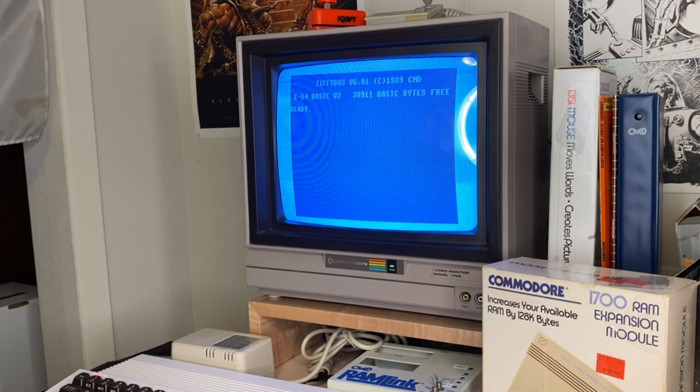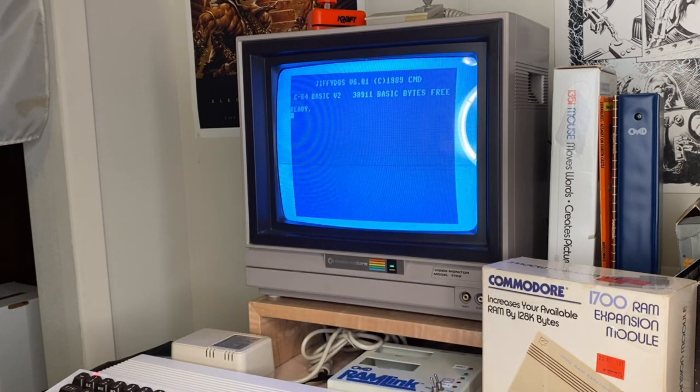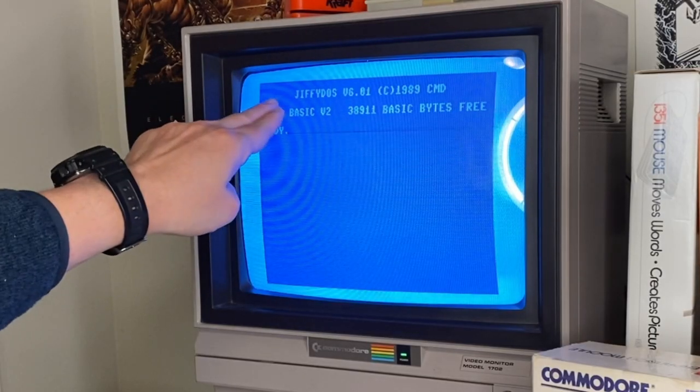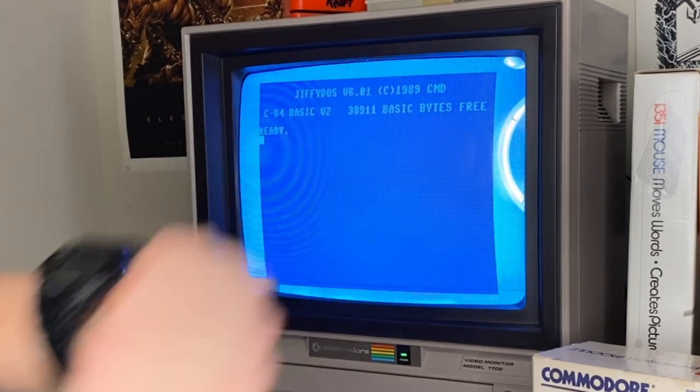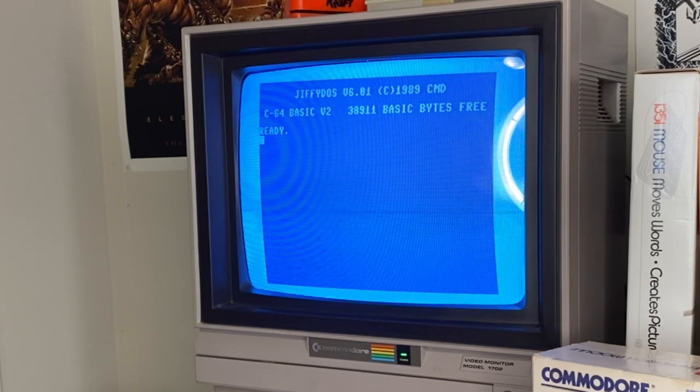So if you're a Jiffy DOS fan — and I know there are thousands of people out there who won't use a Commodore 64 unless it has Jiffy DOS installed because it's so much faster for disk access — the RAM Link has it built right in. You can see it across the top: Jiffy DOS 6.01, copyright 1989 CMD. Pretty damn cool.